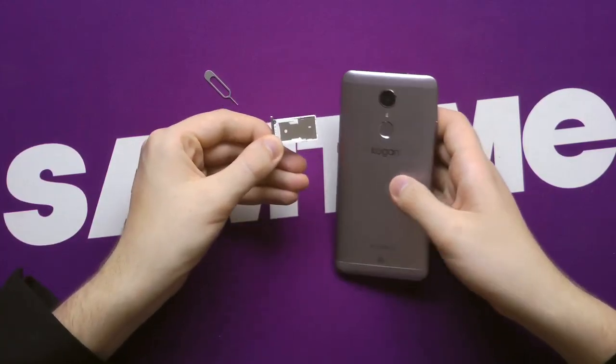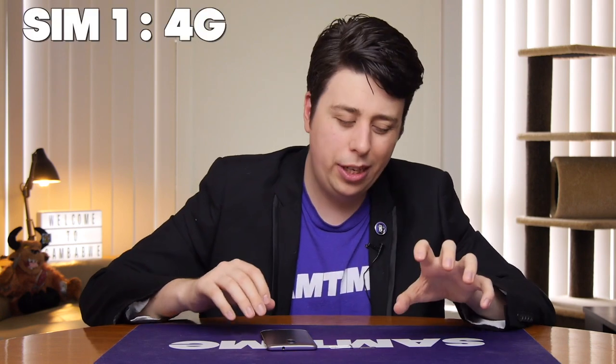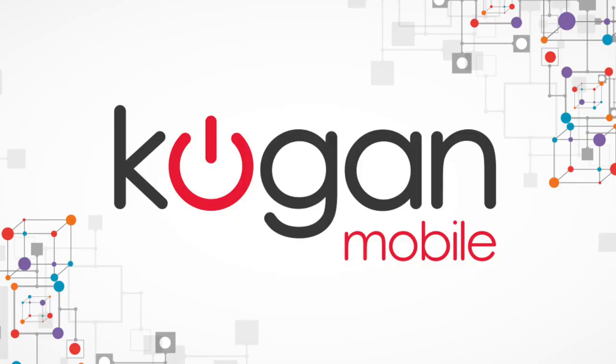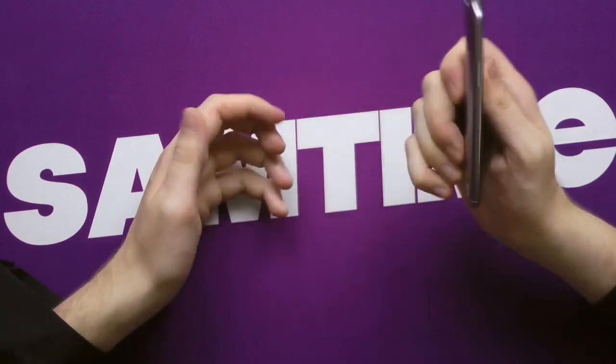It does have an FM radio, and it will actually be 24 grams lighter. Speaking of which, if you don't want that additional storage, the SD card slot can actually be used for a second SIM card. Although, it is only 2G for that second SIM card. You've got 4G on the main one, 2G on the second one, which is getting phased out in Australia. So not even Kogan mobile network will support it soon, but it is the thought that counts. On initial impressions, it does feel quite good — you've got metal on the back, it doesn't feel like a budget phone, so far so good.